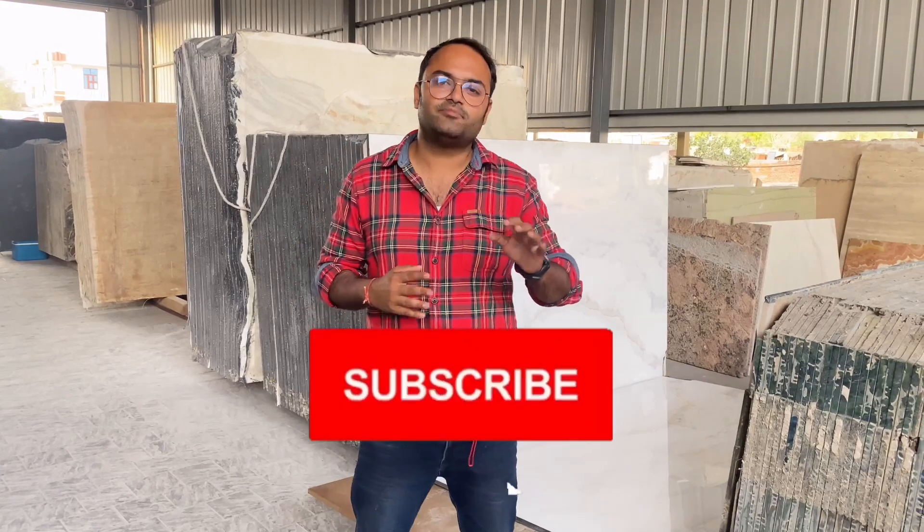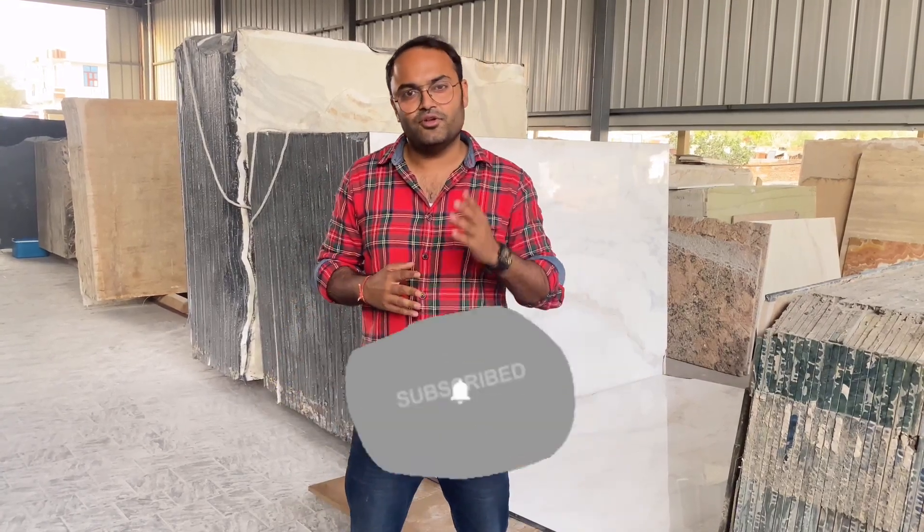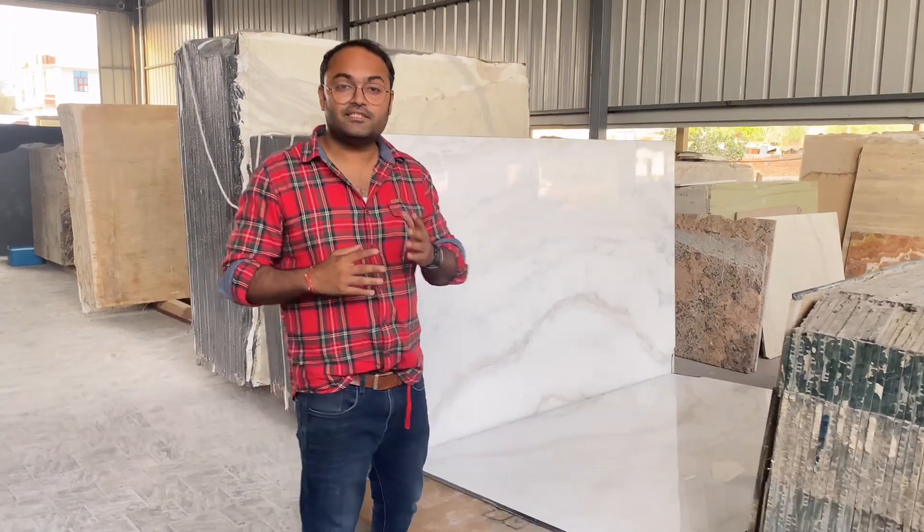But first, hit that red subscribe button and the bell icon so you know first when I upload anything new. So let's start with the video.